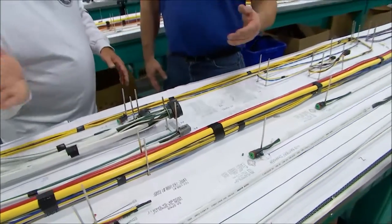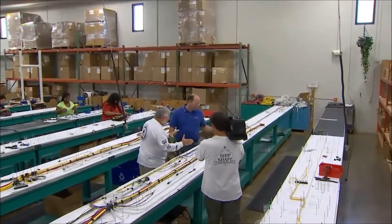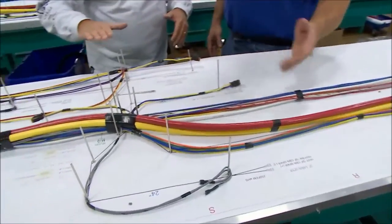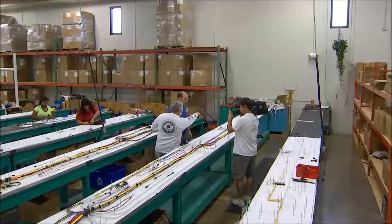We're continuing forward, going up to the bow now. Right up towards the bow at this point, we've got our nav lights coming in and our windlass cables for the windlass.